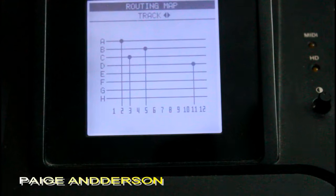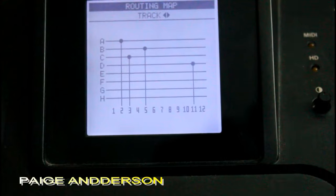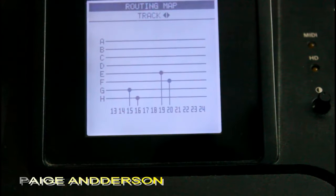Tracks 1 through 12 — I have source A on track 2 and so forth. And then if I cursor over to the right, you'll see where I have the rest of my sources.